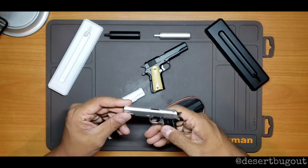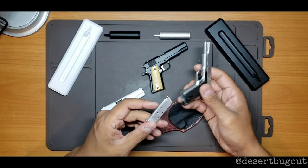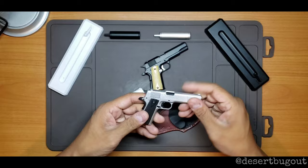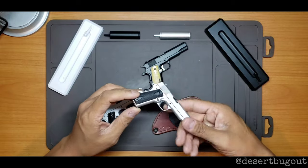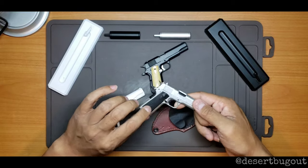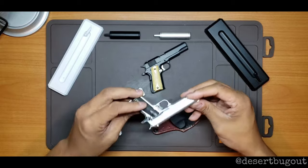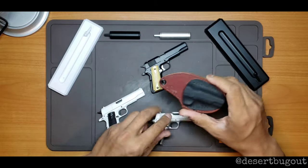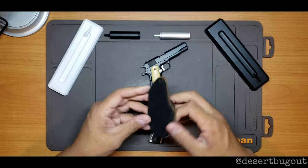It comes with little dummy rounds and magazine release. This color right here you can get from their website. It also comes with brown grips, but the black grips — I don't know, to me it looks cooler — so we've got the black grip on this one.